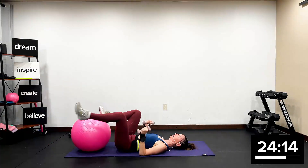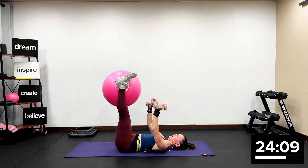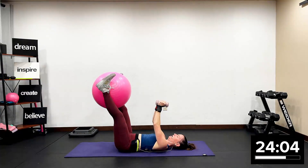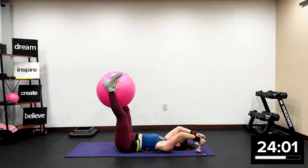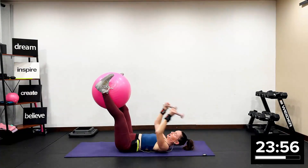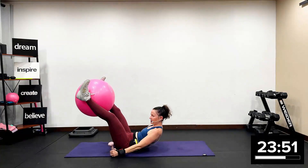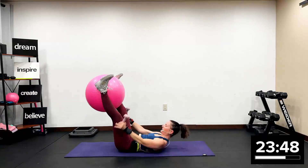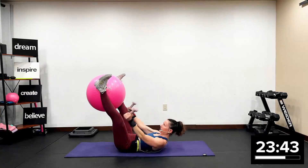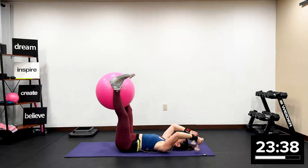Now I want you to set your butt on the ground. Take the ball in between the legs, lift the ball up. All I want is your legs at a 45, soft bend in your knee. We're going to roll up for two and down for two for core. Up for two, over for two — we're just holding the ball. A lot of work going on here. Just two more, and one more.